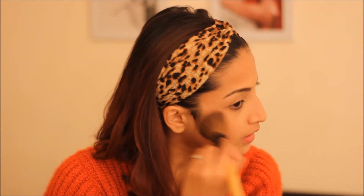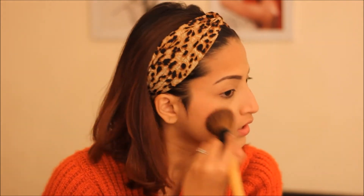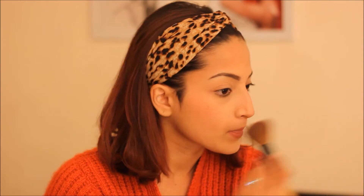Now I'm gonna apply some blusher. I'm using this Soft Paint blusher from MAC for a little natural glow on my cheeks. When you're doing college makeup it should not look over the top — it should look very nudish, very natural. Keep it really soft. You can also go for BB creams or CC creams.